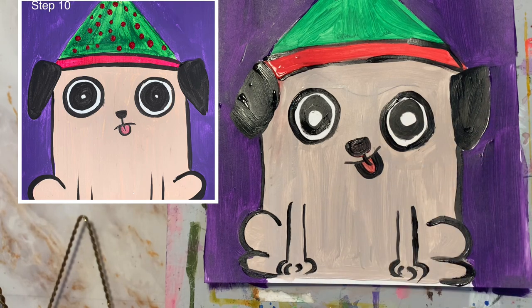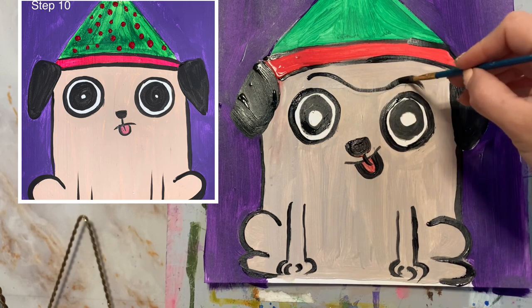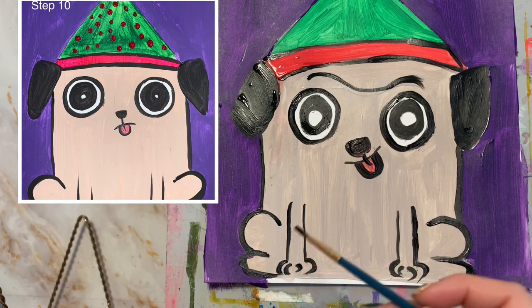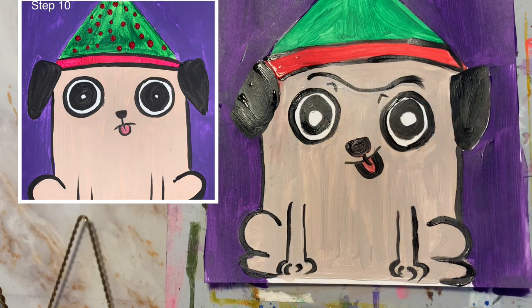Something else I'm going to add are the little eyebrows, but they're going to be like a unibrow so they're going to be connected. You don't have to do this part, but I think he looks cuter. And then once you're done with that eyebrow, you can, if you want, add like upside-down little V's to make them look cuter.